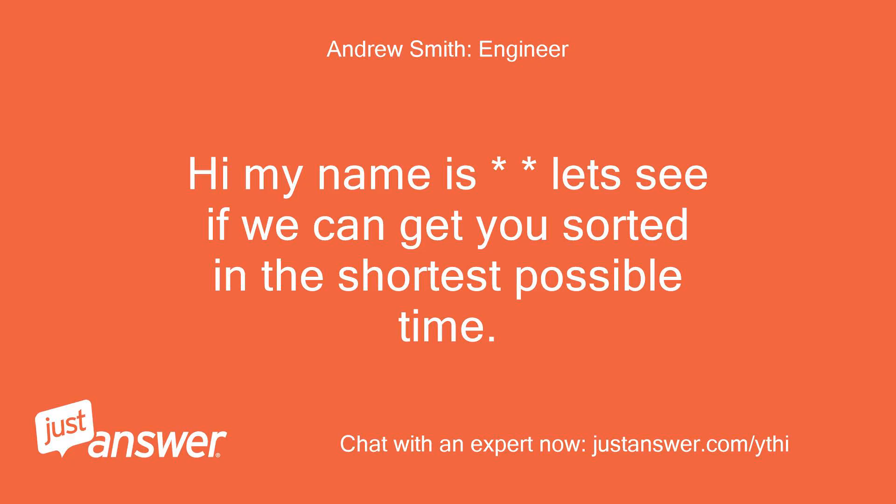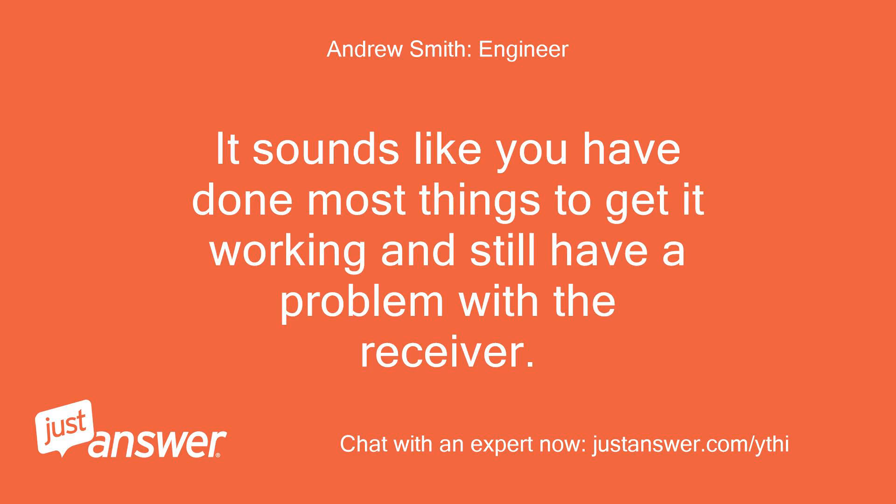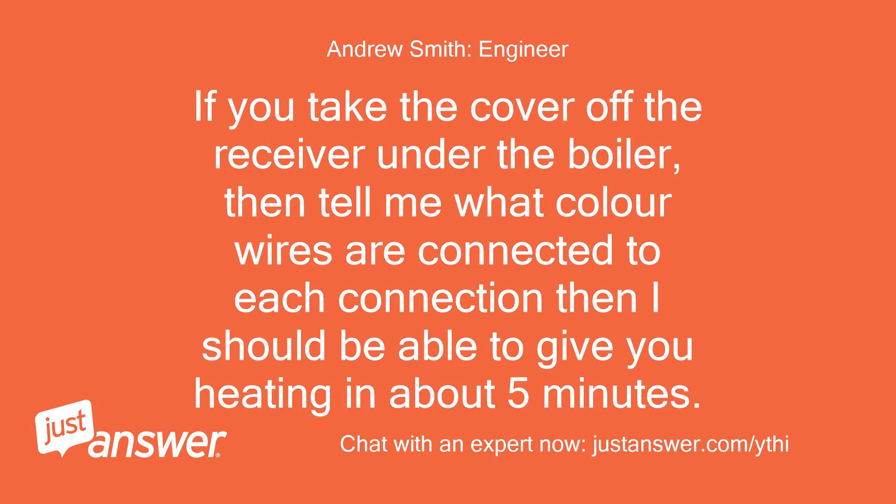S30 is the status code for no demand. It sounds like you have done most things to get it working and still have a problem with the receiver. If you take the cover off the receiver under the boiler, then tell me what color wires are connected to each connection, I should be able to get you heating in about 5 minutes.